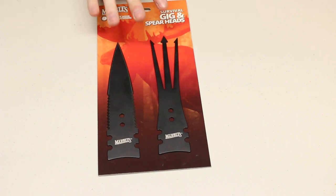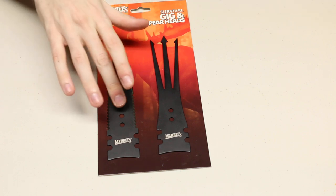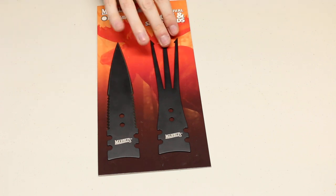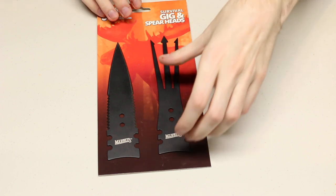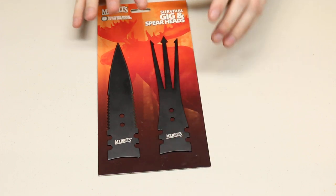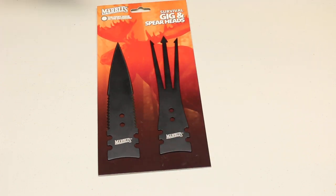These are made out of 440A steel. It is a highly stainless steel, and these are already coated with a Teflon-type coating so you don't really have to worry about it rusting. However, the downside of 440A is it's not a very sharp steel — it's a lower quality, cheaper steel that you'll find on a lot of Chinese-made knives. These are made in China also, so that kind of makes sense.